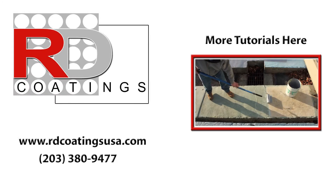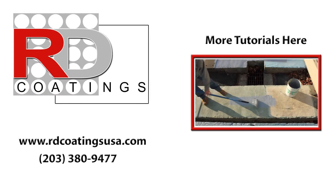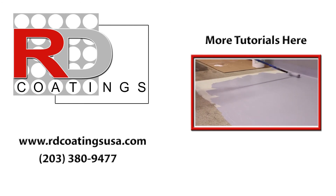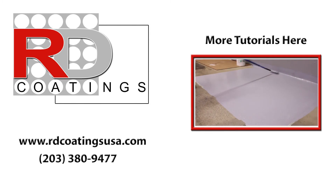For additional information on RD products, please visit our website at rdcoatingsusa.com or call us at area code 203-380-9477.